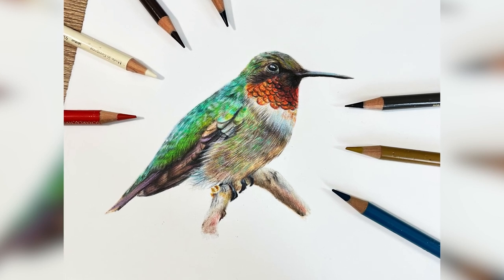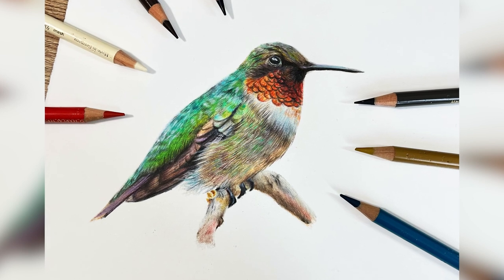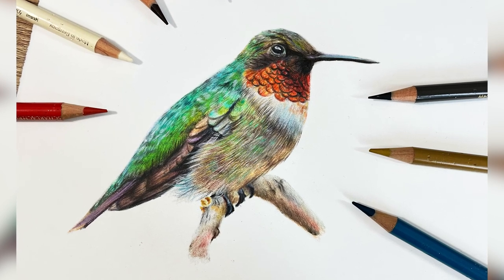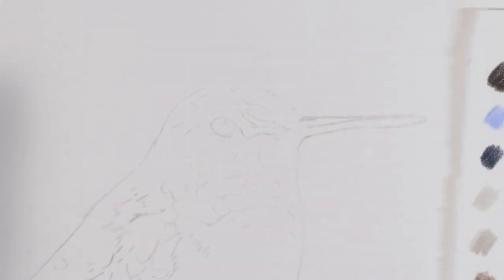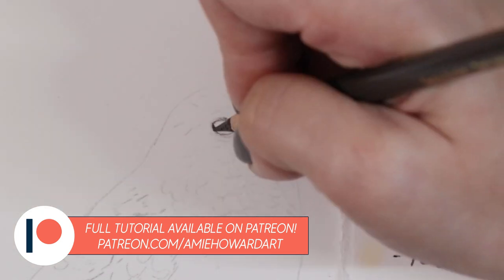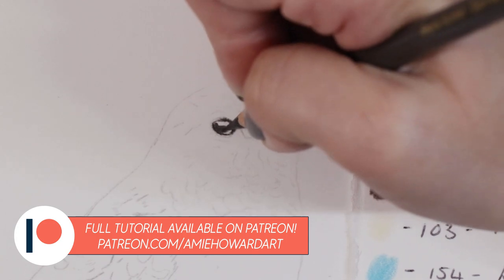Hi guys, welcome back to my channel and to today's video where I'm going to be sharing with you a few tips on drawing this really bright colourful hummingbird. The reference for this one is from Pixabay and I will leave a link in the description below. If you want to follow along with the full tutorial it is available over on Patreon in real time.